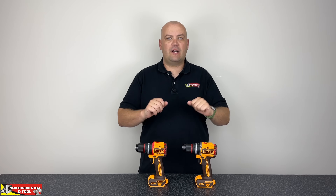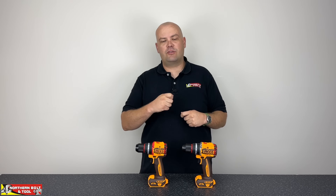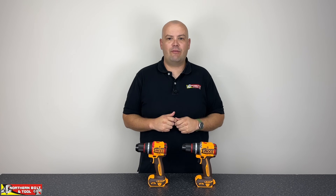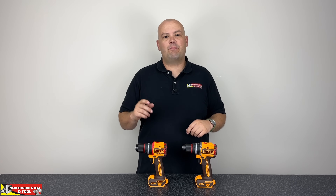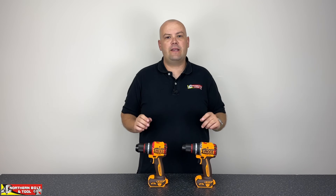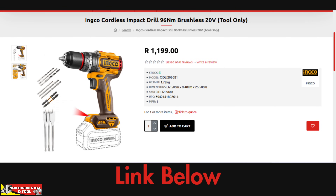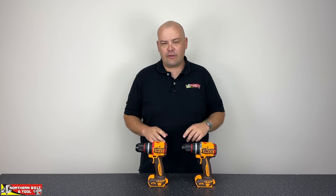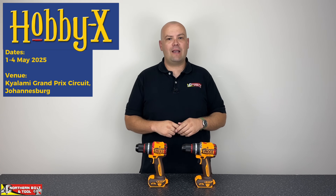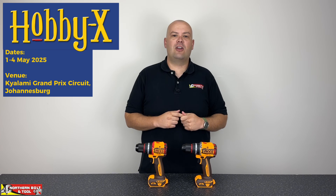I hope you guys enjoyed the video. Please help us out by commenting below if we've missed anything — we'll address that in an upcoming video. If you've enjoyed this video, please hit that like button and subscribe if you haven't done so already. All of the tools displayed here are available in store and online — we'll leave links in the description below, as well as the address for our physical store if you'd like to come in and feel these tools in your own hands. Guys, I hope you enjoyed the video. We've got Hobby X coming up, so come through and say hi to us at Hobby X at Kyalami Grand Prix Circuit. Hope you have a great week — I'll see you again soon.